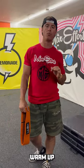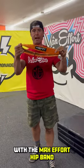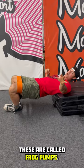Today I'm going to show you a quick lower body warm-up with the max effort hip band that you're going to want to try. Don't make fun of me — these are called frog pumps.